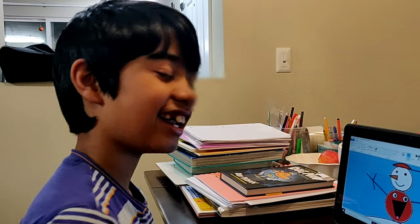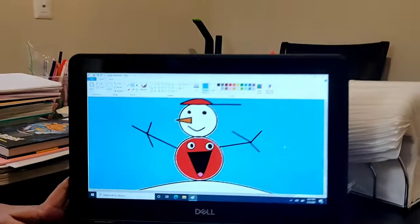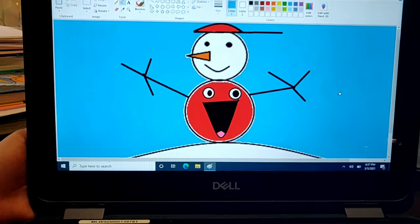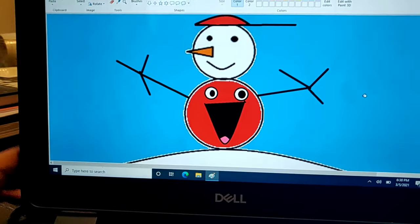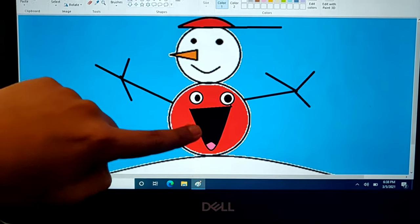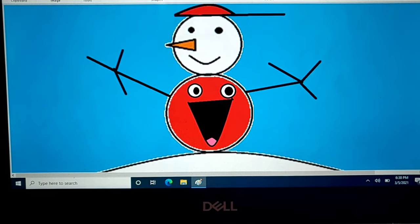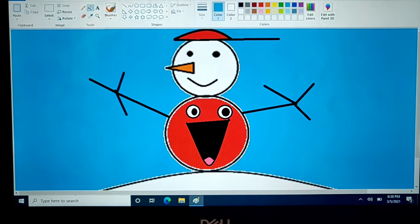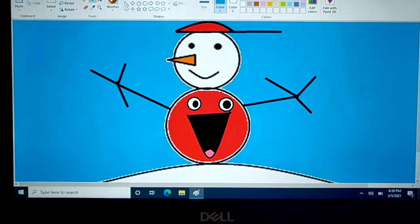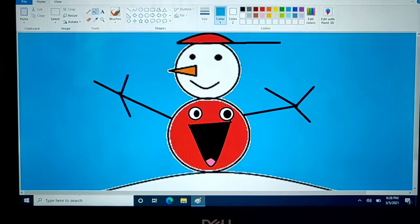Hello everyone, my name is Arnav and today I want to share my pizza snowman. It's a snowman with a pizza costume, and right over here there is a mouth which is kind of like a pizza. I don't know, but I just named it pizza snowman because I think it looks like a snowman which is in a pizza costume.